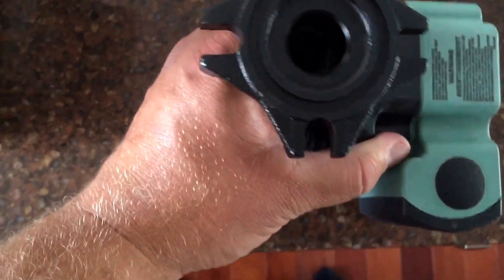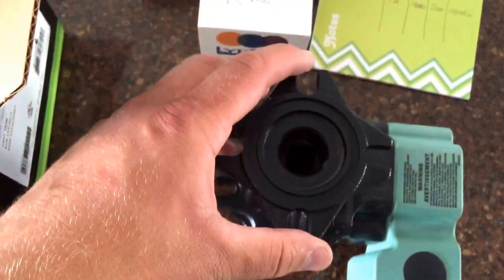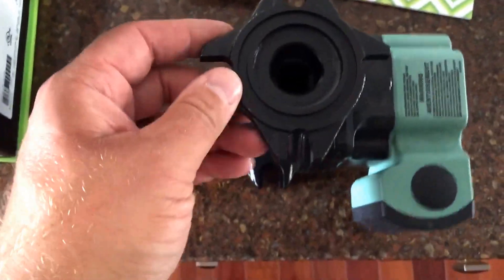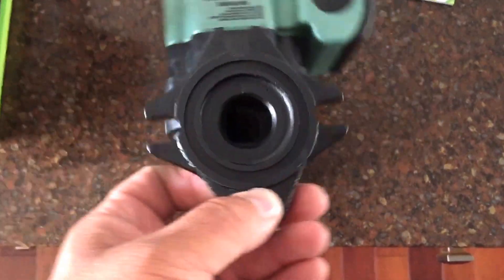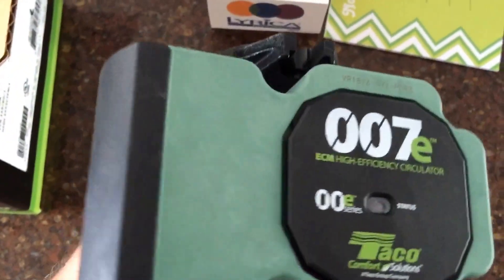It's got a double flange — the regular 007s just have two bolts, but this one is multi-position so you can turn it whichever way you want it. Pretty nice.